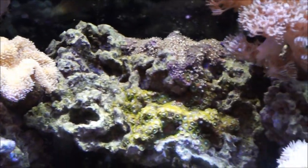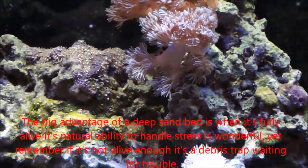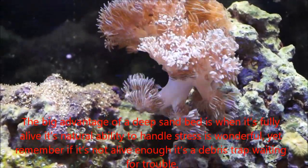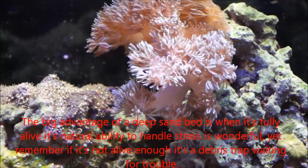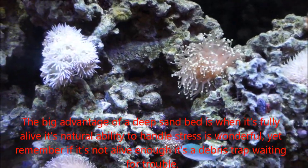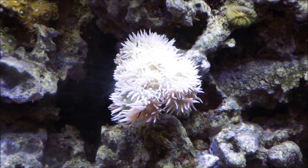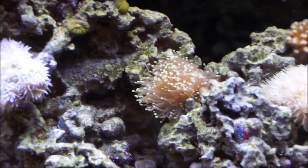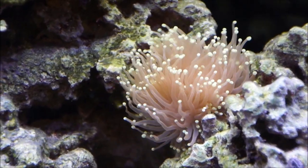We have a deep sand bed in this tank, which is really nice because when you have critters in it they can handle a lot of waste and clean it up pretty quickly. The downside is if you don't have enough life in your deep sand bed, it becomes a trap for garbage and grows all sorts of nasty stuff. In our case, the sand bed is coming back — the critters are eating up all the excess nutrients, which is great.